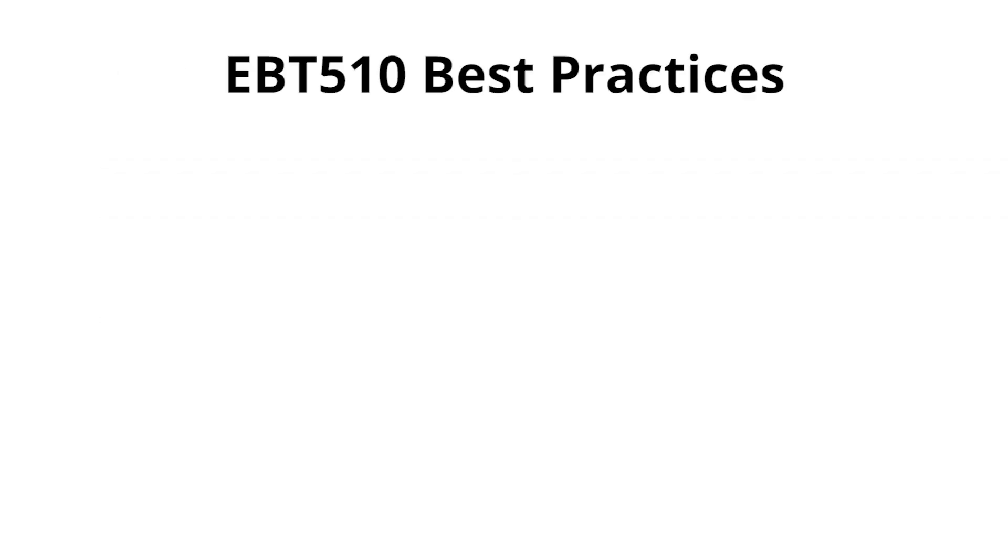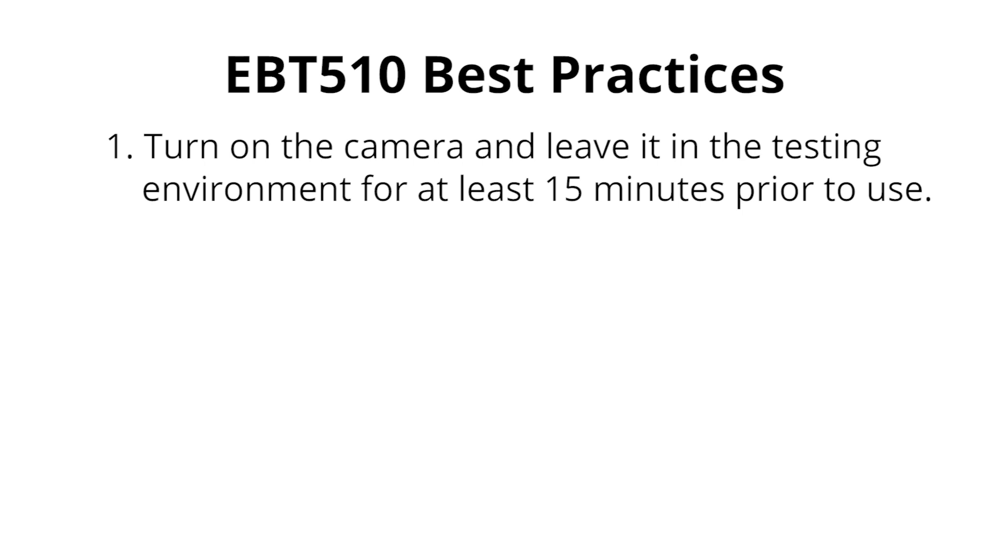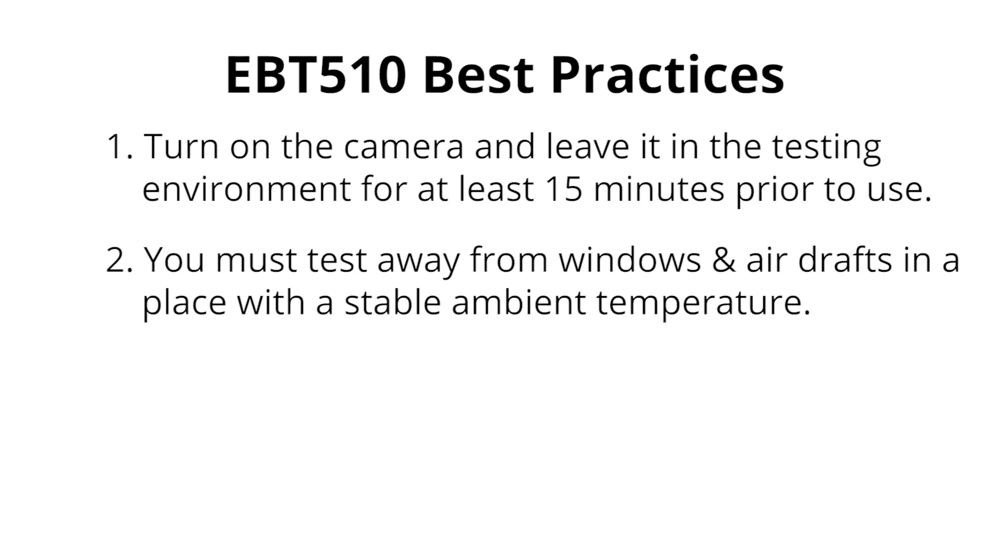To get the most accurate results with the EBT-510, there are a few best practices you should follow. First, you must let the camera warm up. You should turn it on and leave it in the testing environment for at least 15 minutes prior to testing. You also need to ensure that your testing environment is away from windows and air drafts and has a stable ambient temperature.